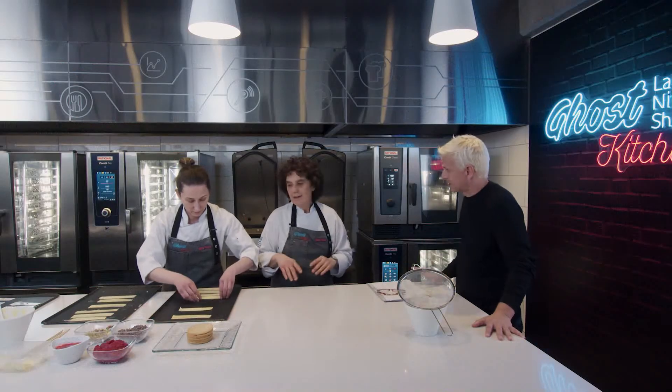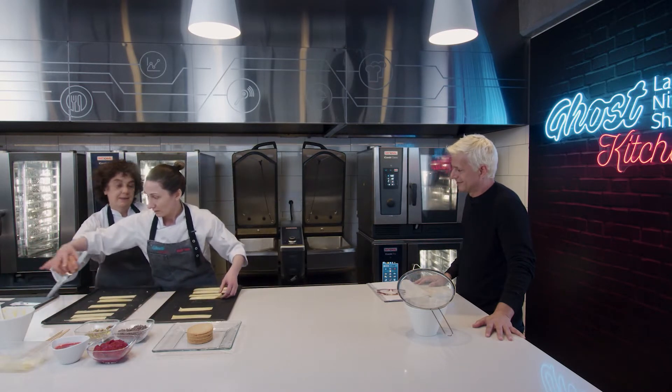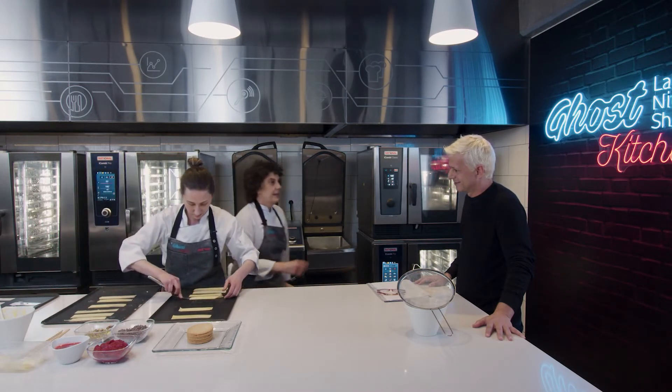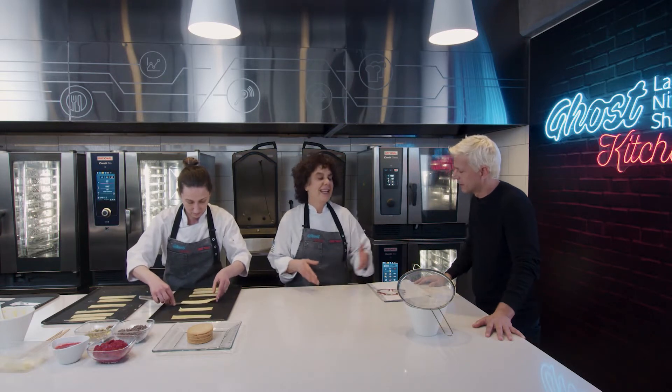Vos sos más perfeccionista. Sí, trato de que en realidad le tengo mucho respeto al producto, al proceso y al cliente.